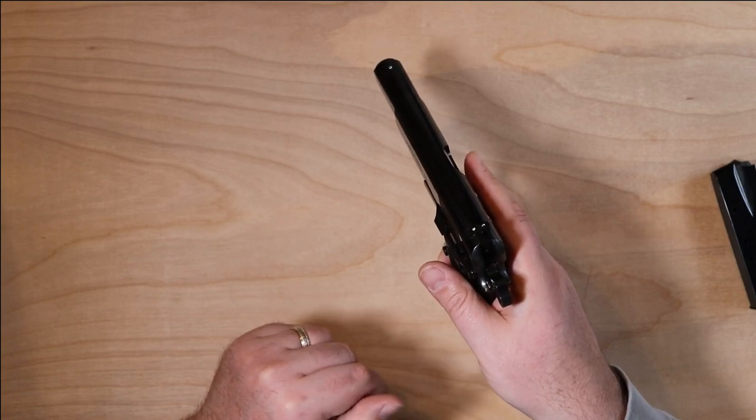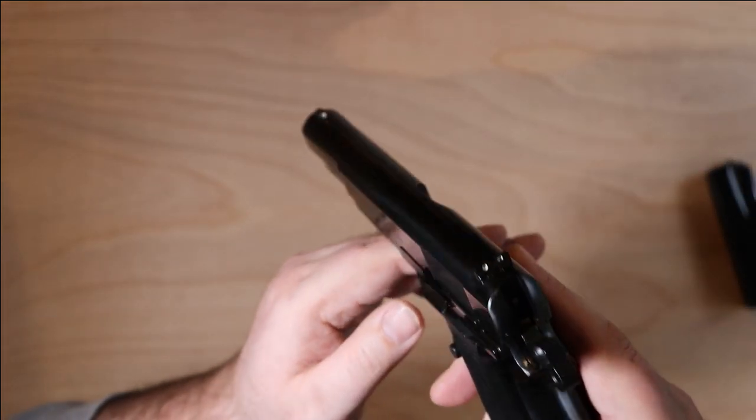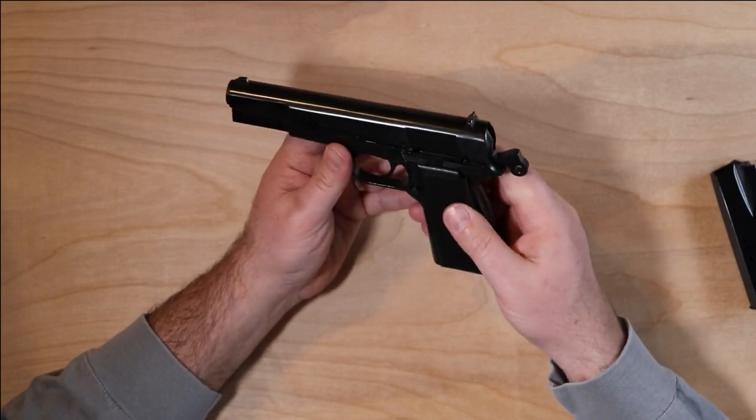This is a John Moses Browning design that came after the 1911 and has been around for a number of years, seen in many conflicts and police service. The sights are very rudimentary — just steel sights. The rear is dovetailed; on mine it looks milled into the slide, but it's a three-dot system. They're basic combat sights, nothing fancy, but they function just fine. You could take the dots out and make it just a blacked-out rear if you'd like.